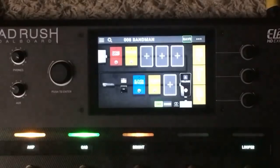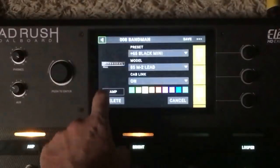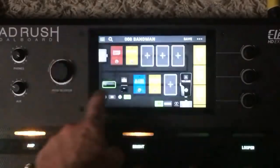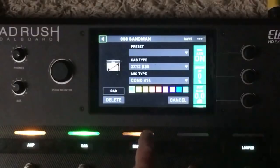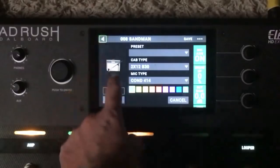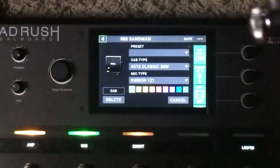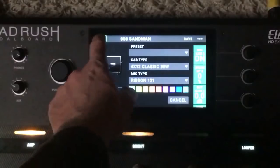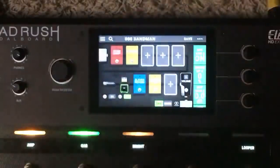Looking at the amp, I'm using an M2 Lead, and then it has a 2x12 B30 which is a Vintage 30. The other cab is the Classic 30, which is also a Vintage 30 cab.